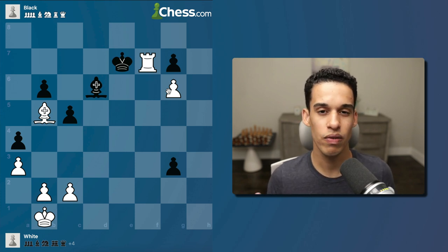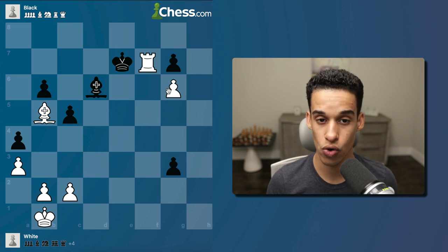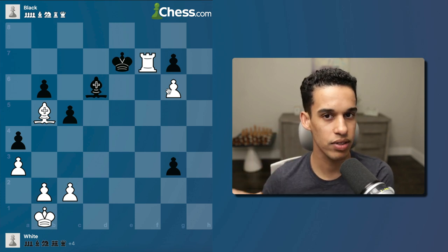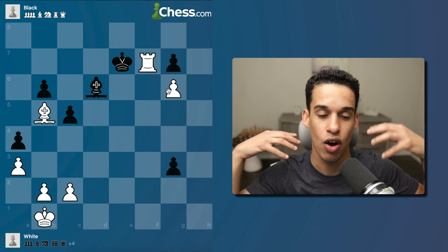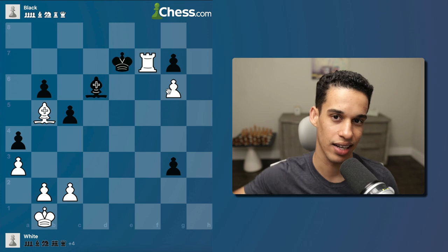Maybe too long of a lesson, but we need to get used to this rhythm because after lesson 200 we're going to get into deeper waters. There's a new opening I want to break down in detail — the typical middle games, typical endgames — and we need to get used to this. Let me know in the comments how you felt, whether you liked it or not, and I'll see you in the next lesson.